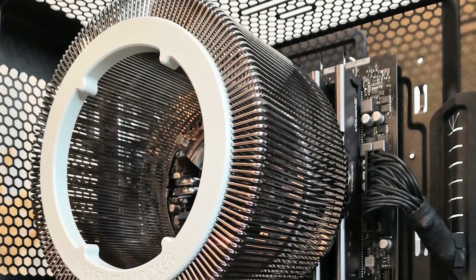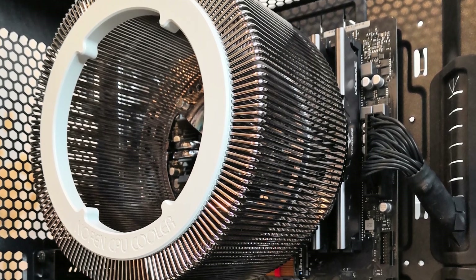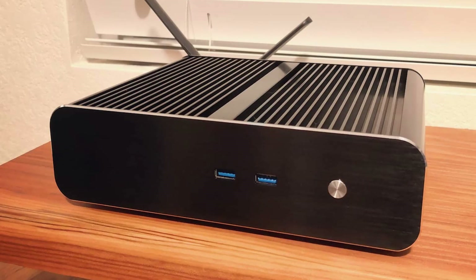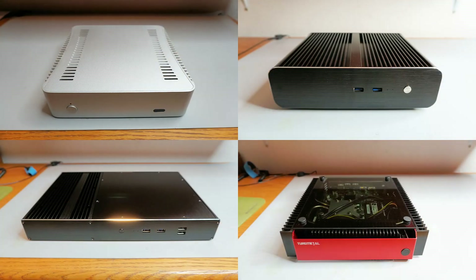The best fanless coolers are large and heavy to adequately cool power-hungry high-end CPUs and GPUs. But if our goal is to cool a low-power CPU only with a tiny motherboard, we can get away with a very small integrated heatsink case. What is the best fanless Thin Mini ITX case?